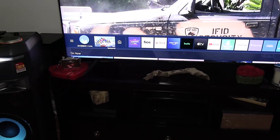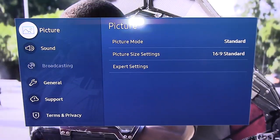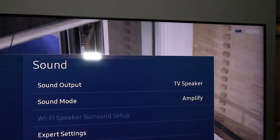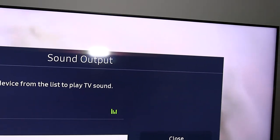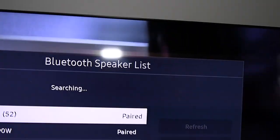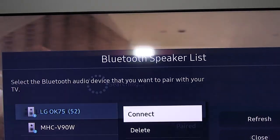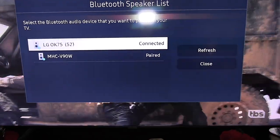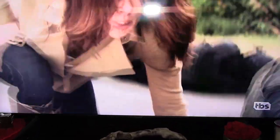To connect to the TV: hit the Home button on the Samsung remote, go to Settings, then Sound. Right now the output is set to the TV speaker — select that, then go to Bluetooth Speaker List. This is where you'd hit the pairing button on the OK75. Since I already have them paired, it connects automatically — just select OK75, connect, and that's it. Hit Return to close out.